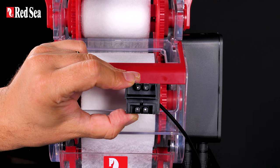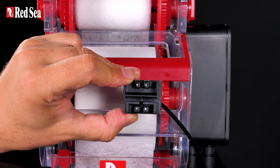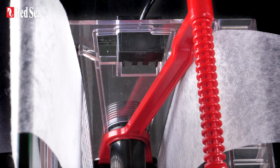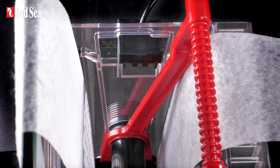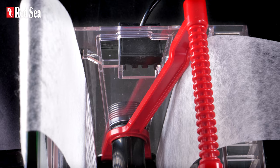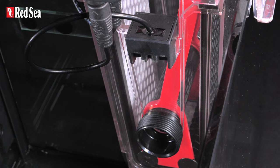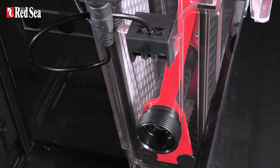The ReefMAT 250 has fail-proof, solid-state level sensors with no moving parts. The sensors detect the water level inside the filter chamber to trigger the mat's advancement, as well as the water level outside the filter chamber to prevent wasted mat when the water level in the sump changes.